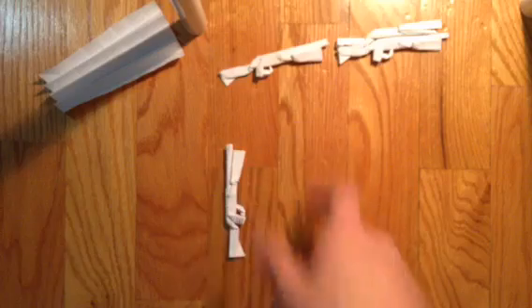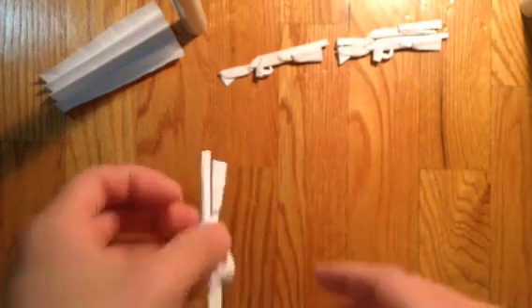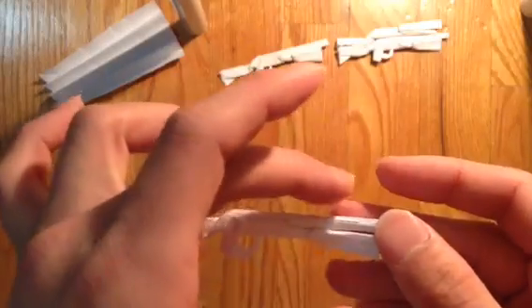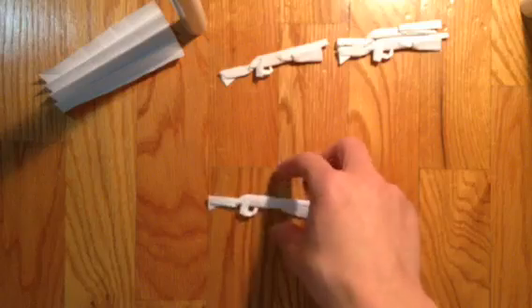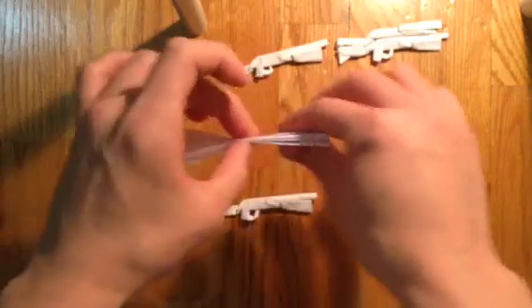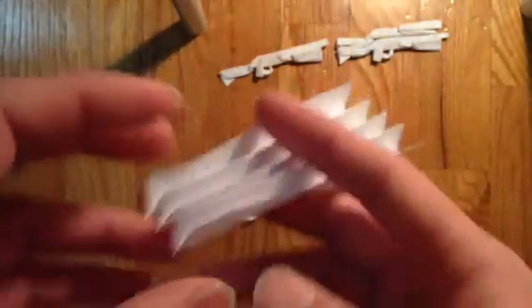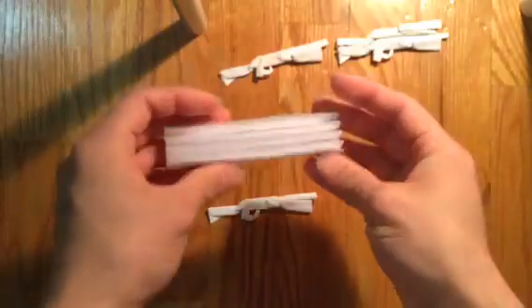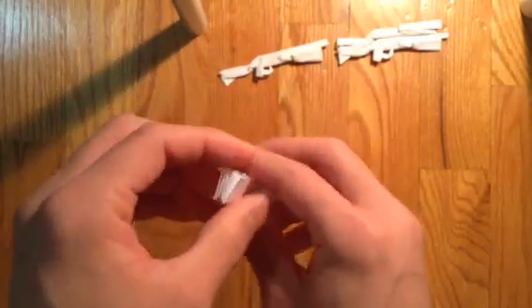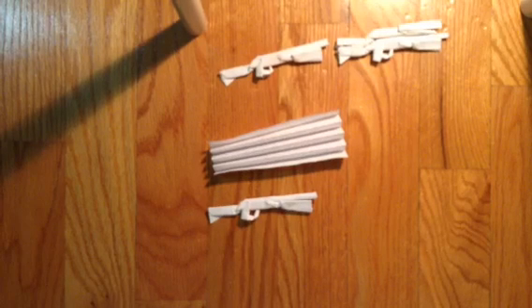And here is the Mossberg shotgun — Bossberg. I'll be making the top part in the next video, so you just have to have this for now. Continue watching, and have a great day!